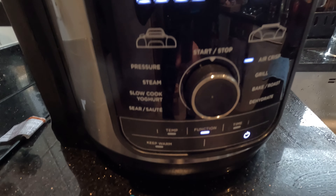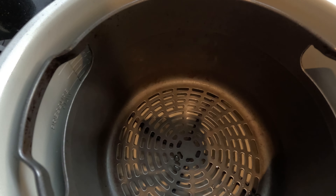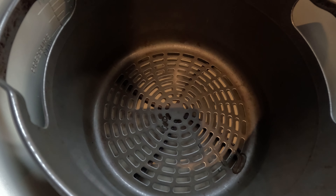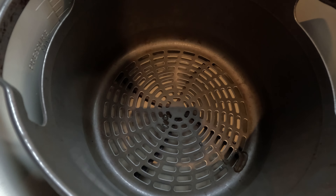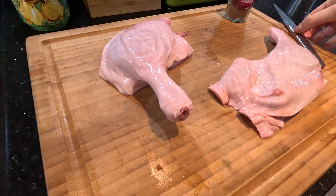Another Ninja Foodi video - this time we're going to cook duck and pancakes. We've put the tray in and on the bottom underneath there's a bit of water, just enough so it comes up to the grill at the bottom of the pot, just enough to keep a bit of moisture in there. And this is what we've got - a couple of duck legs.